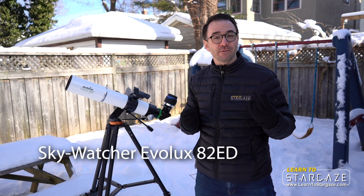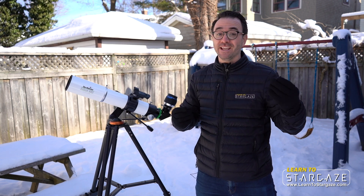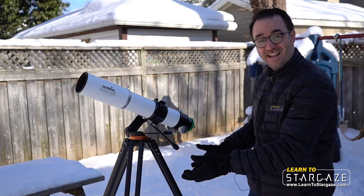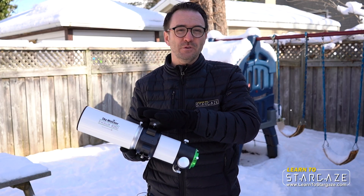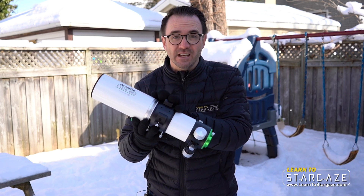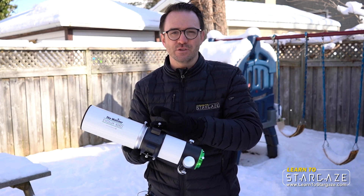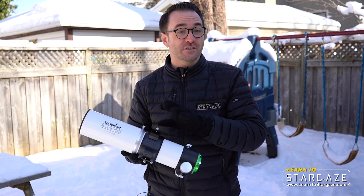If you've seen my other videos, you know that I have requirements for what constitutes a beginner telescope: red dot finder, 90-degree diagonal, and AZ mount. Premium telescopes don't come with any of those — you just get the optical tube. The telescope manufacturer assumes that you either have those already or that you'll customize the telescope to suit your needs.